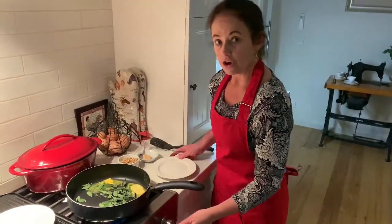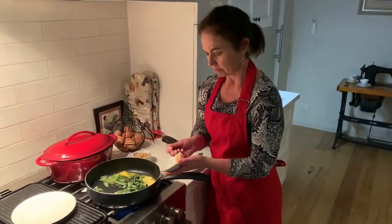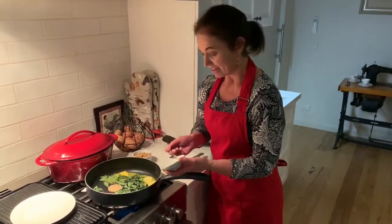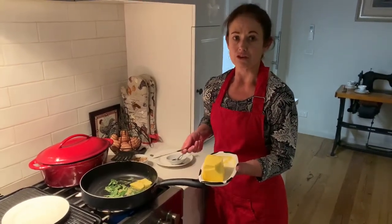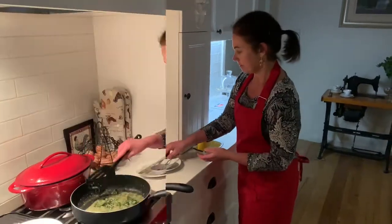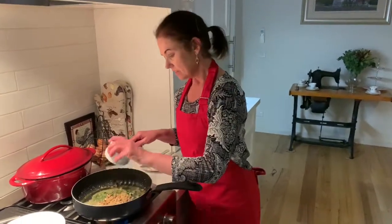That's going to go nice and crispy, along with some garlic — about a tablespoon of garlic in as well. Maybe it's about 200 grams of butter total. We've been cooking for about four minutes and we've got crispy sage leaves.